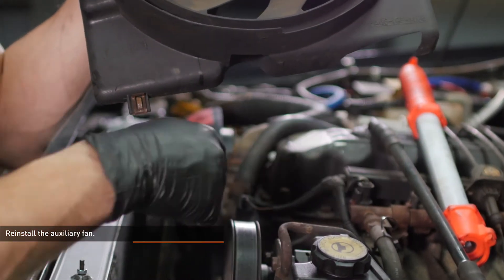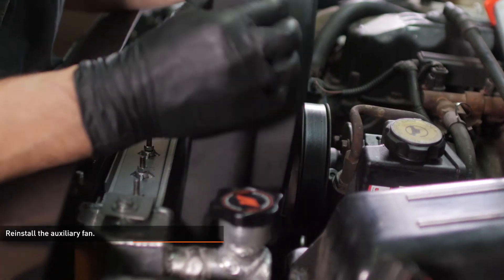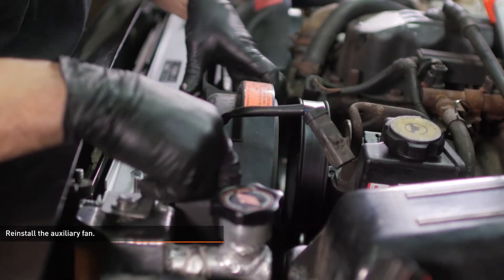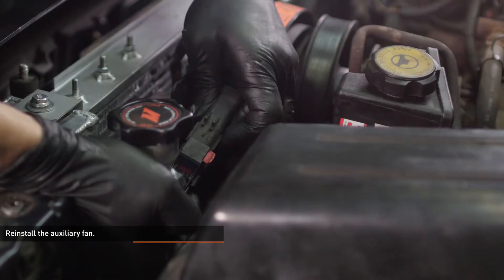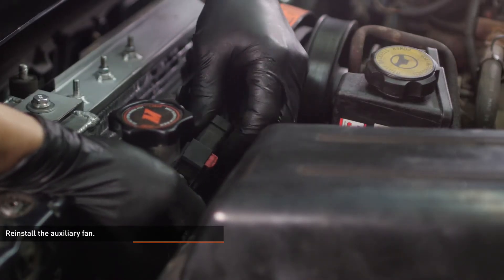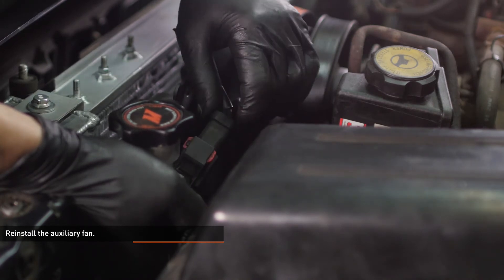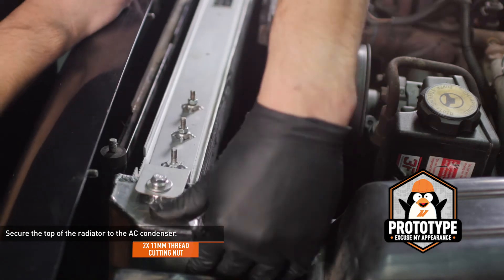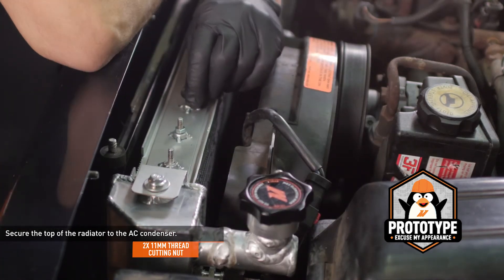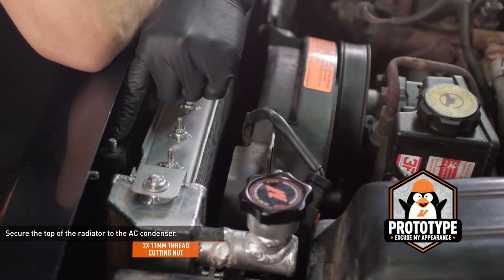Lower the auxiliary fan into place so the tabs on the bottom of the shroud engage the slots on the radiator. Reconnect the fan to the electrical harness and lock the connector. Secure the adapter plate to the AC condenser. This design has changed over the years so you may have to do some test fitting to find out what works best for your vehicle.